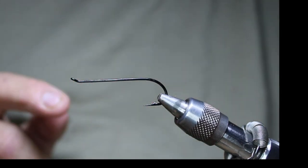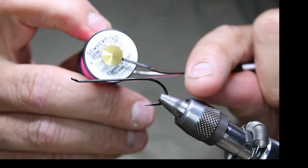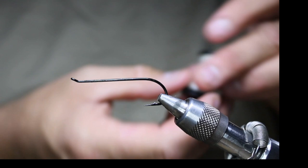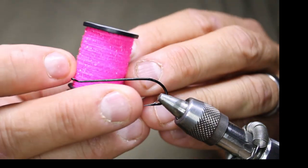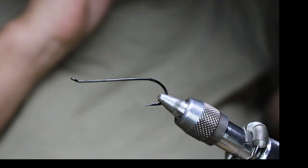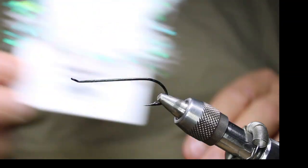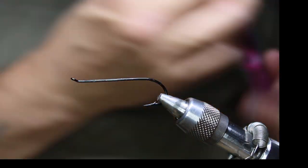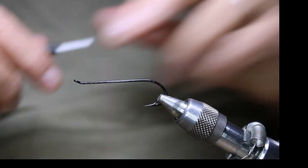In the vise today I have a Partridge low water single in a size one. For the thread I'll be using some pink classic waxed. For the body I'll be using the Zemperfly flat braid in cream, and for the rib I'll be using the new Zemperfly micro fritz gel core. For a hackle throat — more for the sparkle — I'm going to be using some of the Zemperfly extreme string in pearl. For the front hackles I'll first be using a mallard in pink, and then on the front of that I'll be doing a little bit of some schlappen. That's the extent of the fly, so let's get going.